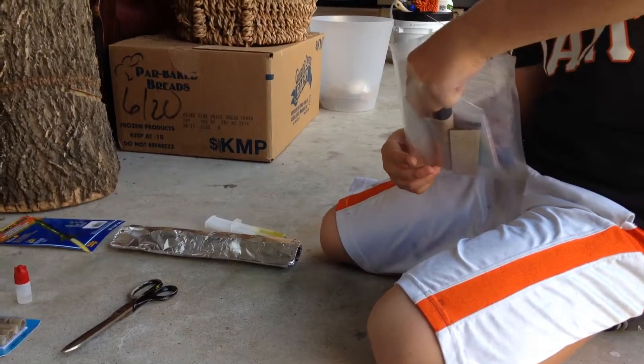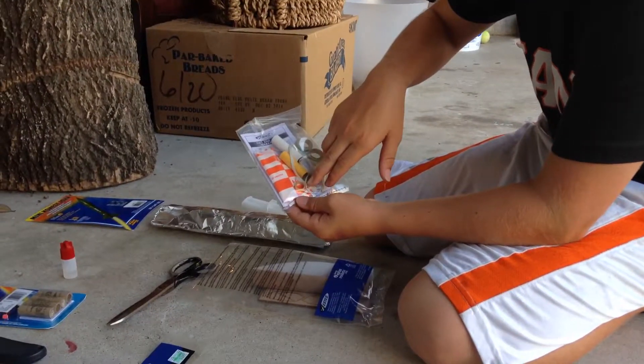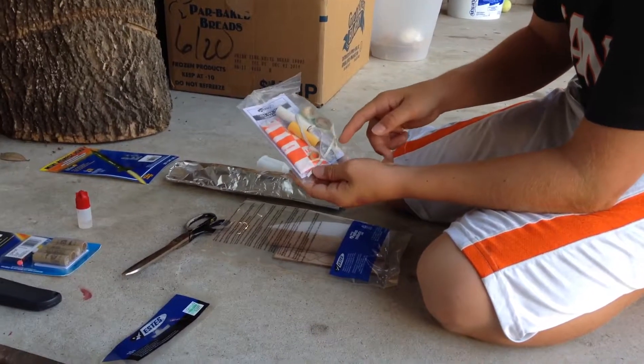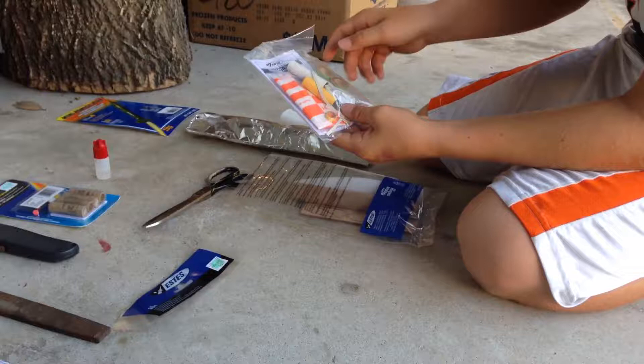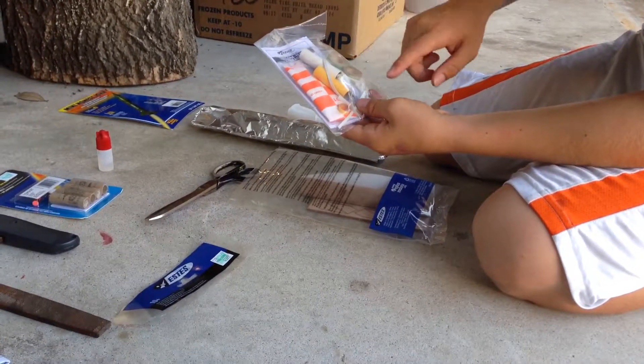So we're going to — this is a little pack. Right here you have a ring to stop the motor; you're going to put it right around there in the motor to keep it from sliding in too far. You have your centering rings, which you're going to put inside the tube. Your motor — this is just the exact same size as a motor. You're going to need that.